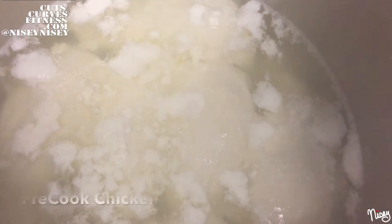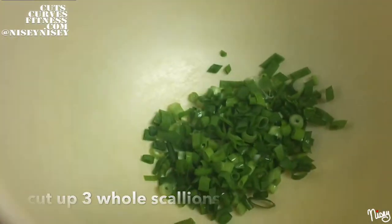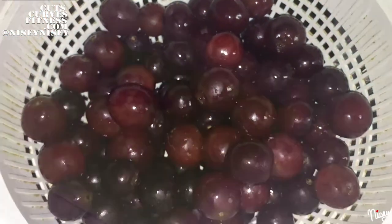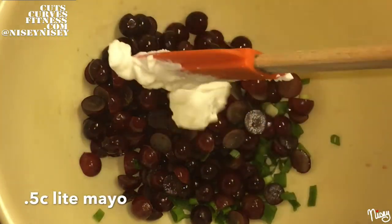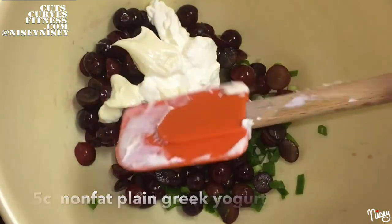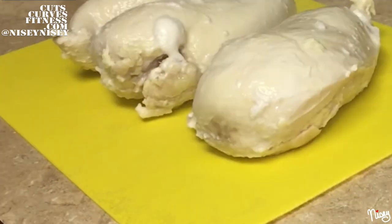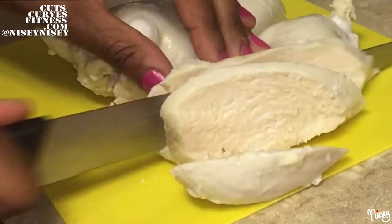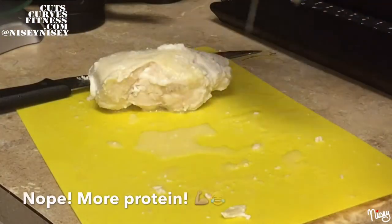Now that I'm all unwired, let's get this meal prep going. First thing you have to do is pre-cook your chicken — you can poach it, bake it, grill it, whatever you want. Cut up your scallions, cut up your grapes, put that together, slap some mayo on there, along with some Greek yogurt. Add in that brown sugar, mix it out, then take out your cooked chicken, cut it up and dice it.